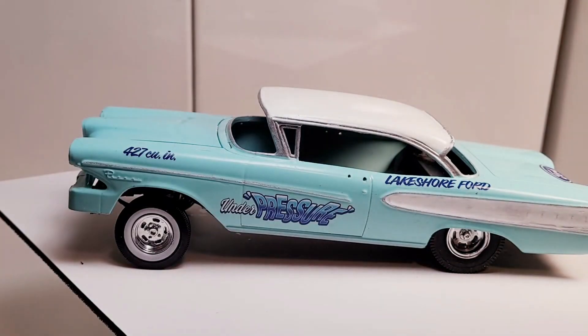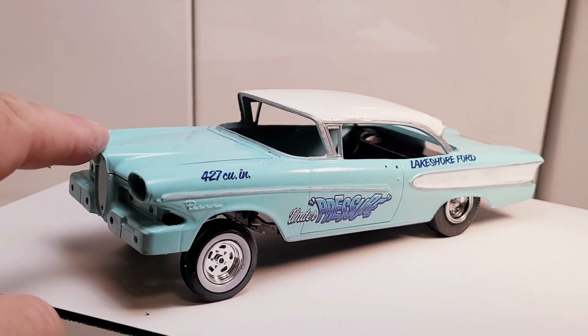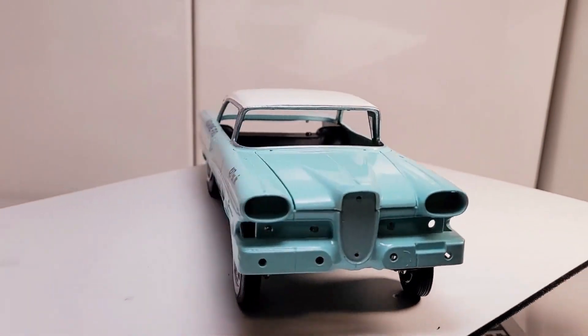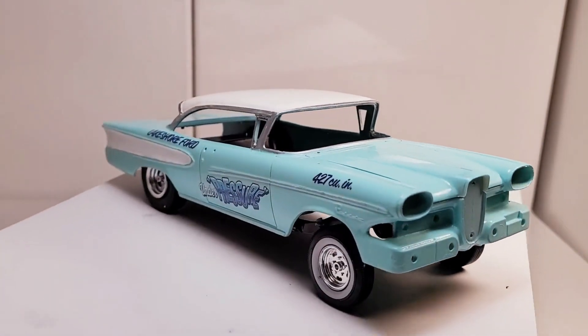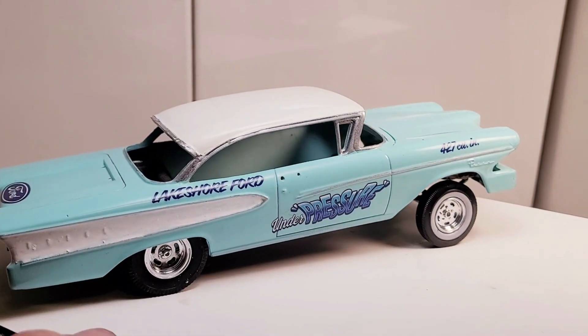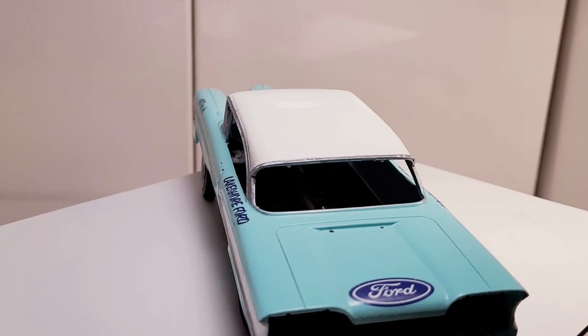Hello everyone, here is my update for the under-$1000 group build. This is my '58 Edsel and I'm making a gasser out of it — got the front end up into the nosebleed section. I've never actually built a gasser before and I'm really digging the look, I'm really liking it. So yeah, there it is.